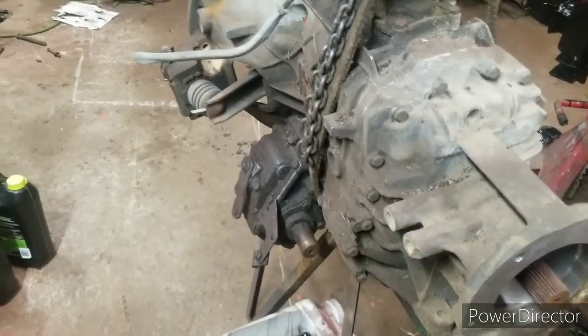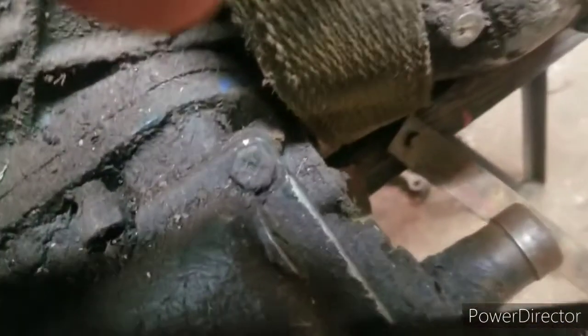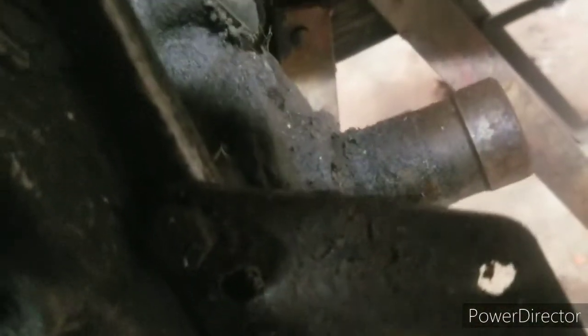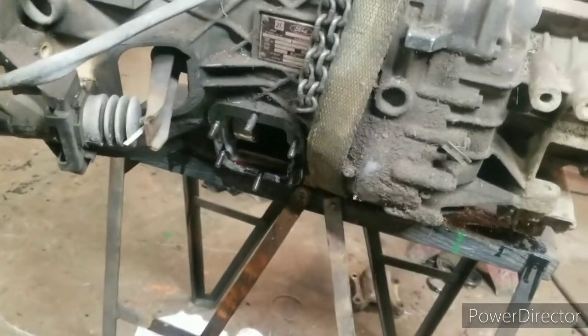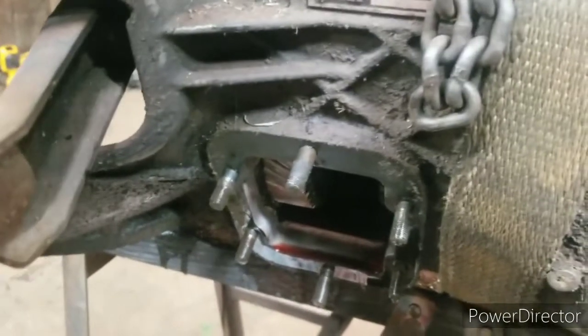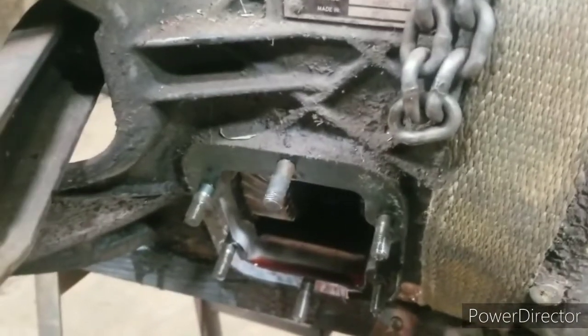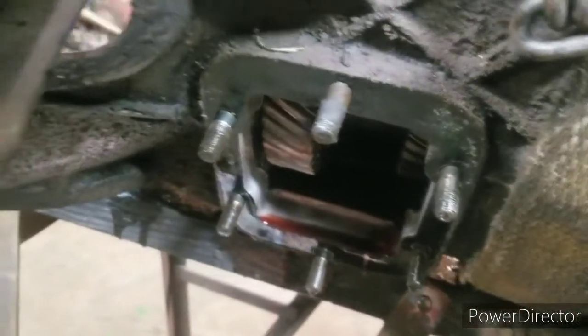I'm going to work on taking the bolts out. The problem with those bolts is they're all studs on the side of the transmission, down in there behind things, so you have to take the wrench off every turn. Getting those nuts off wasn't a whole lot of fun — a lot of them you only get an eighth of a turn. It took quite a while to get six nuts off those studs, and those studs will have to come out of there too.